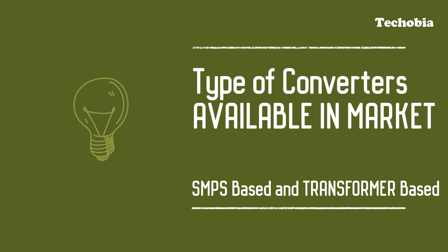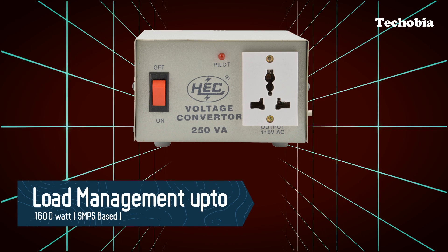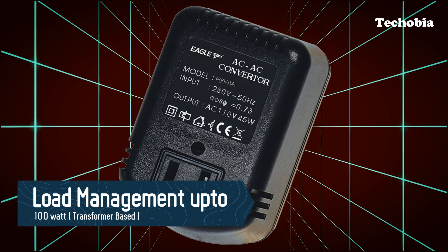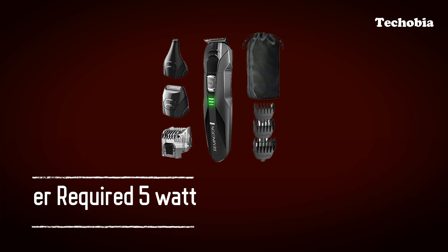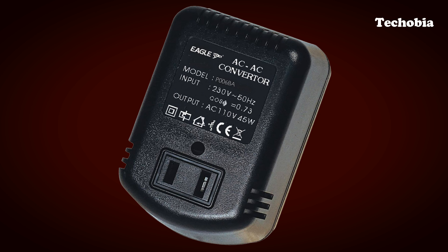SMPS-based converters are available with load capacity up to 1600 watts, whereas transformer-based converters are available up to 100 watts — which is sufficient since most battery-based devices need very little power, like 5 watts or 20 watts. Transformer-based converters are also very heavy in weight.